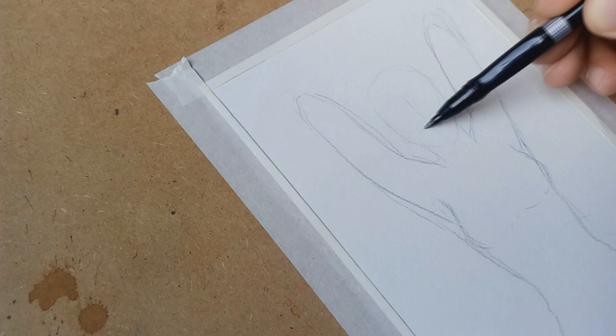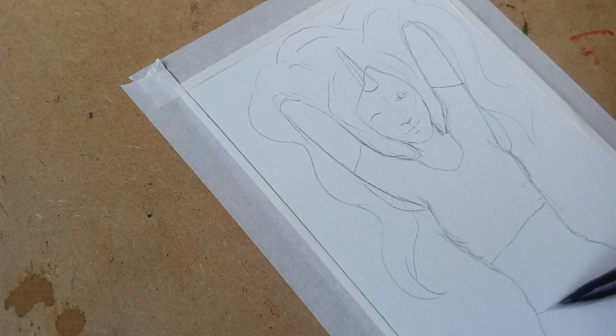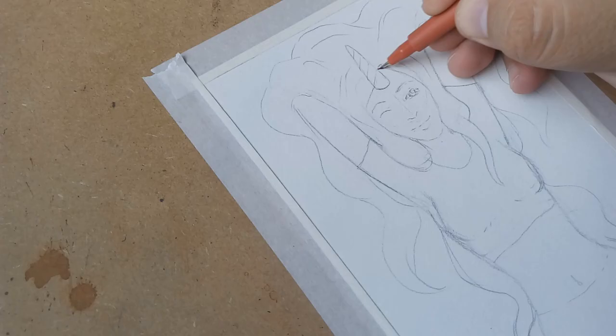I will make a quick sketch — it will be a unicorn girl, and I will apply the washi tape all over the t-shirt and then trim out the excess. For the line art I will be using this Faber-Castell sepia fineliner that has this beautiful brown color.